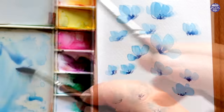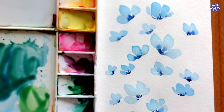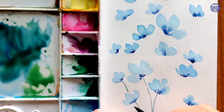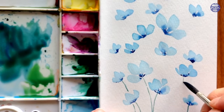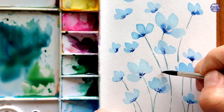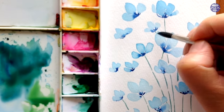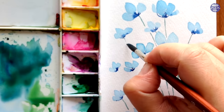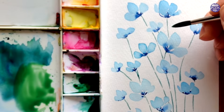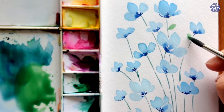For the stems, I want to use a bluish-green color, so I add viridian and yellow-green with some prussian blue and use a medium to thick consistency so that even though the stems are very delicate, the colors are dark and visible enough to see. I want the leaves to be slightly different in tone, so instead of making the leaves too blue like the stems, I added some yellow-green to give a warmer tone, and I'm just going to go ahead and paint the leaves using this color.